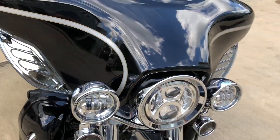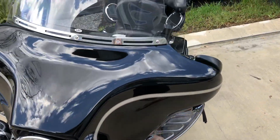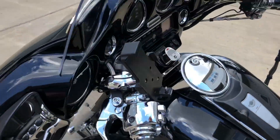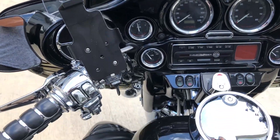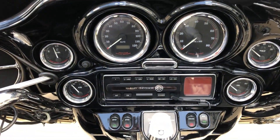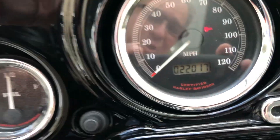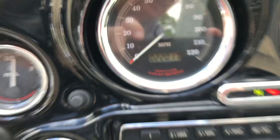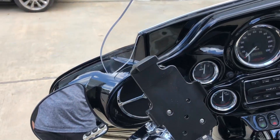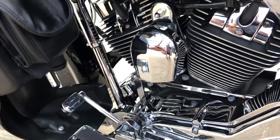It has chrome fairing wind deflectors that are adjustable on both sides. The upgraded bar has fairing mounted mirrors. All the grips and switches are chrome. It has trim rings on all the gauges. The bike has 22,017 miles on it. All the lines are braided. Ram mount for the GPS and a Ram mount for an iPhone X. Pouches on the fairings to put things in on both sides.